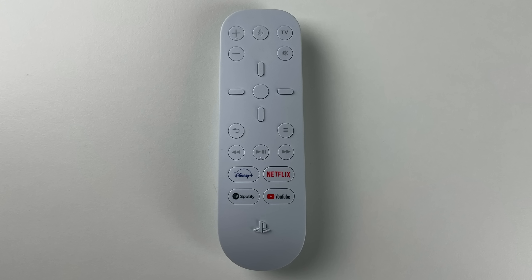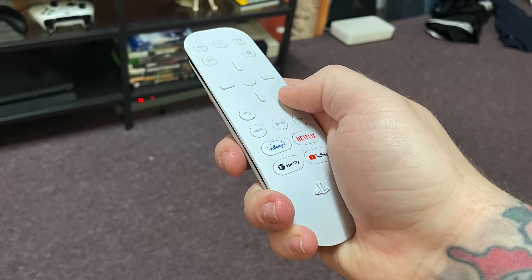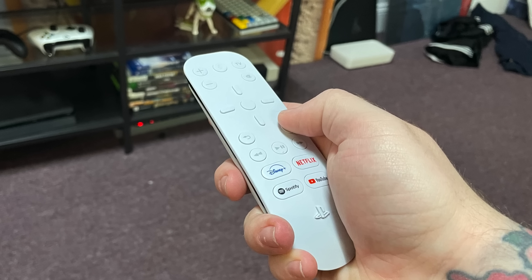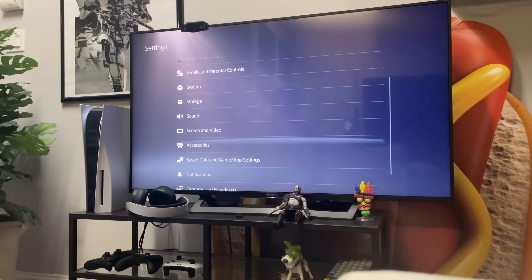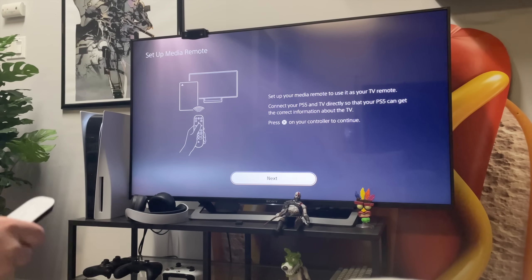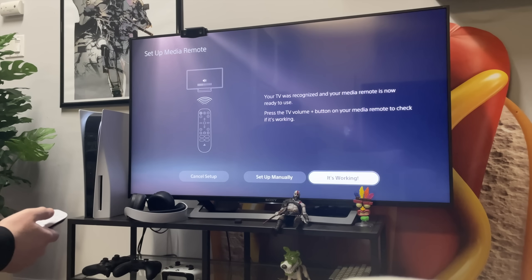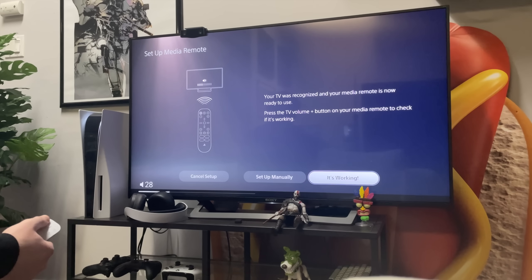It's got dedicated buttons for YouTube, Disney+, Netflix, and Spotify, which is pretty nifty if you use those services. Since this remote has IR, you can also set it up to control functions on your TV like volume and power, and depending on your TV, the PS5 will set it up for you in most cases.